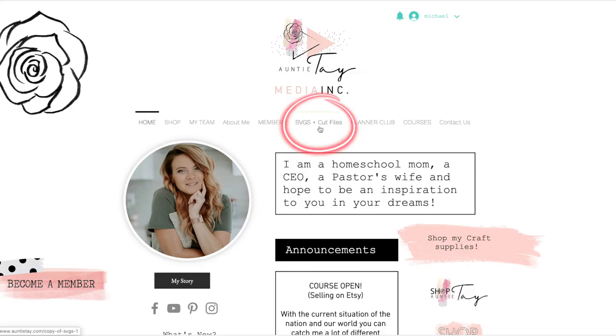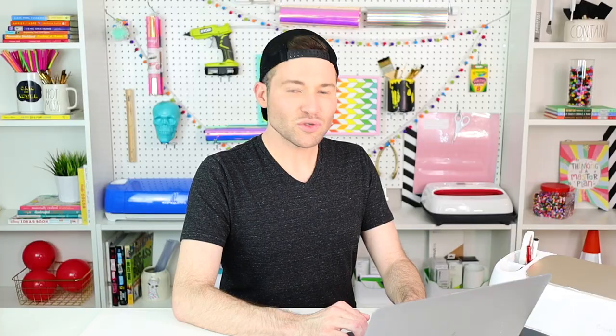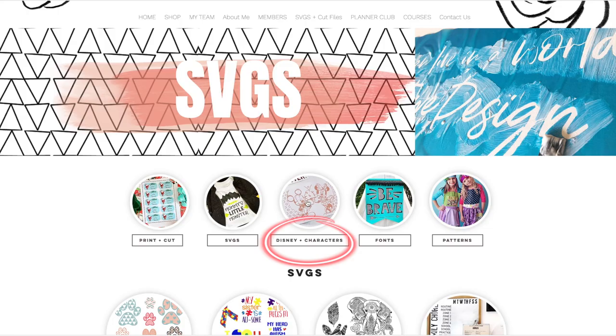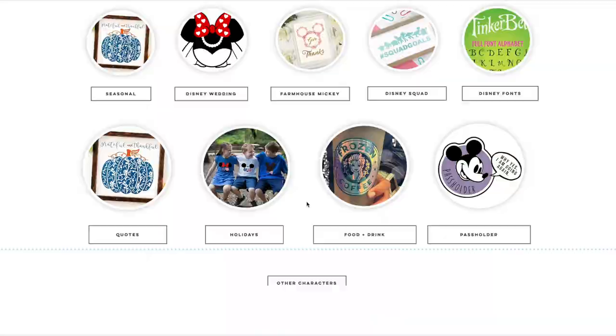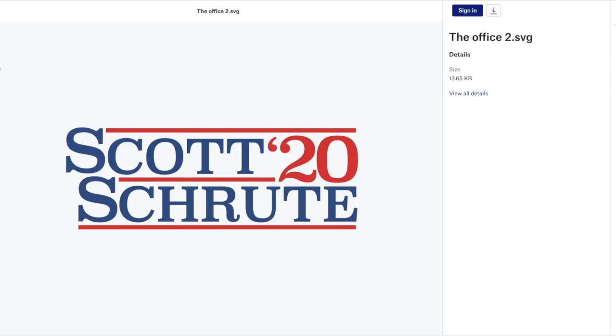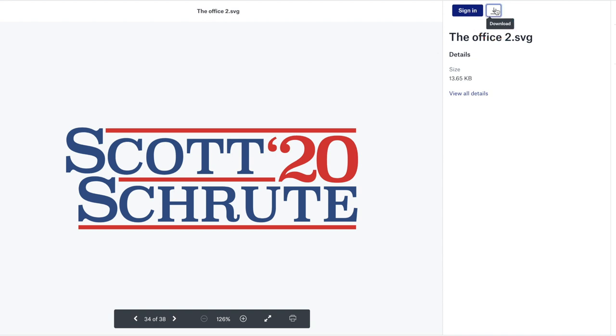I'm pulling up Auntie.com and selecting SVGs and cut files. I'll scroll down and click on SVGs again, then select Disney and characters. On that page, I'm scrolling all the way to the bottom and selecting The Office. I'm going to select the Scott Schrute 2020 logo file, come up to the top right, select the download icon, and choose direct download.